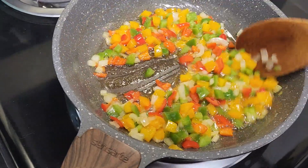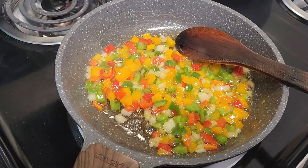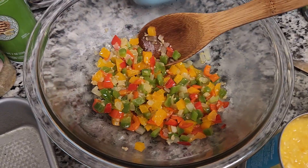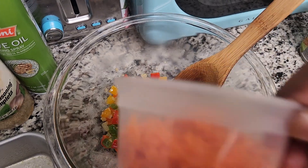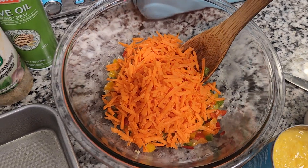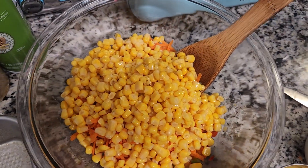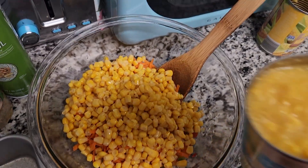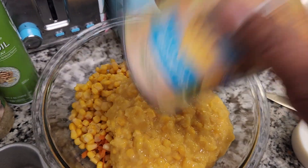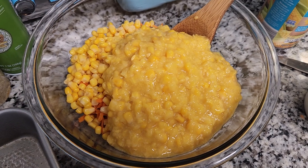Alright guys, I'm about to turn this down and take it off the stove and combine all the other ingredients. Now that I've transferred the veggies into the bowl, you want to add your remaining ingredients — start by adding the carrot, then put in your sweet corn, and also add in your cream style corn.